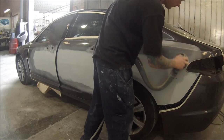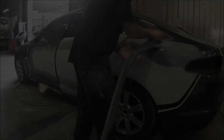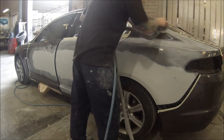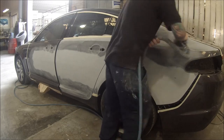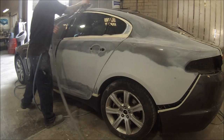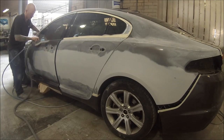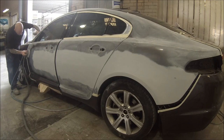Next up, I've done all those edges. I'll go around with a piece of 600 over the top of that 320 and also over the blend areas. 600 is usually pretty okay to clear over, but these days I've been going over the top of the 600 with a piece of 800 just by hand, just to take it down to that little bit finer of a sandpaper grip.